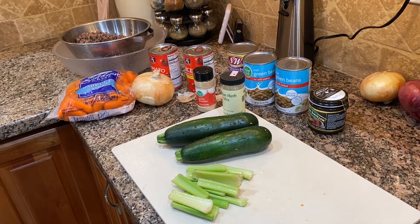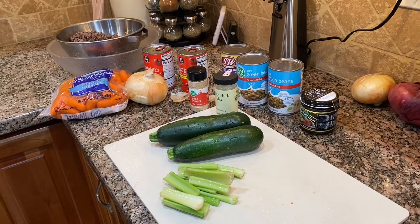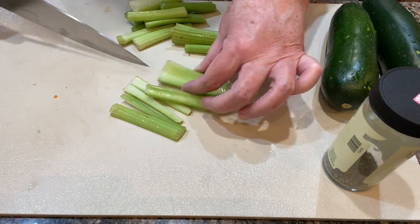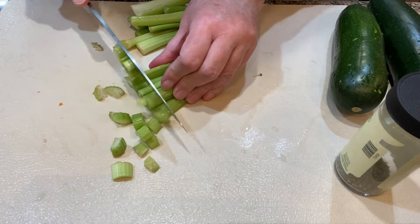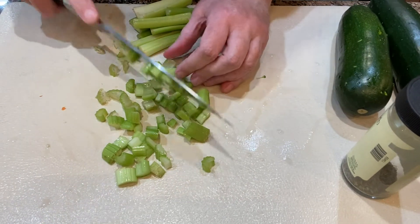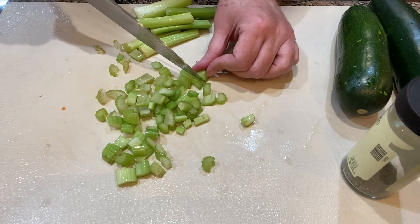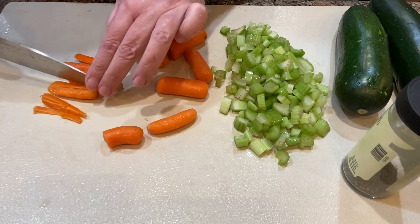I'm doing this video as part of an open collaboration invitation from Fallon from Moss Family TV. Each year she does a series called Fall Food Friday, where she invites other YouTubers to add their videos to a playlist. It's a great way to get ideas for fall foods you might not have thought of otherwise, so check out Moss Family TV — I'll leave the link in the description.